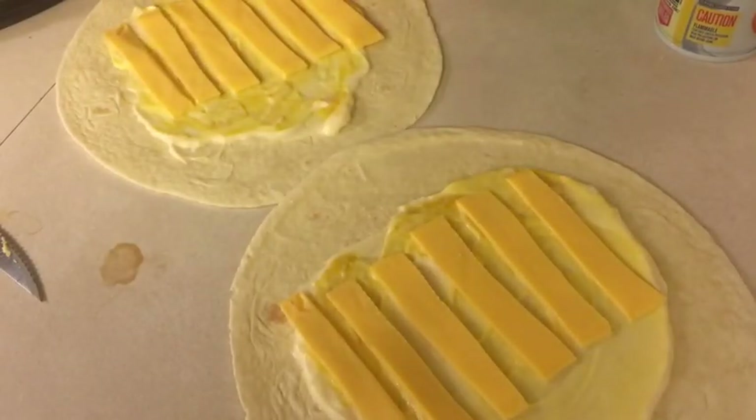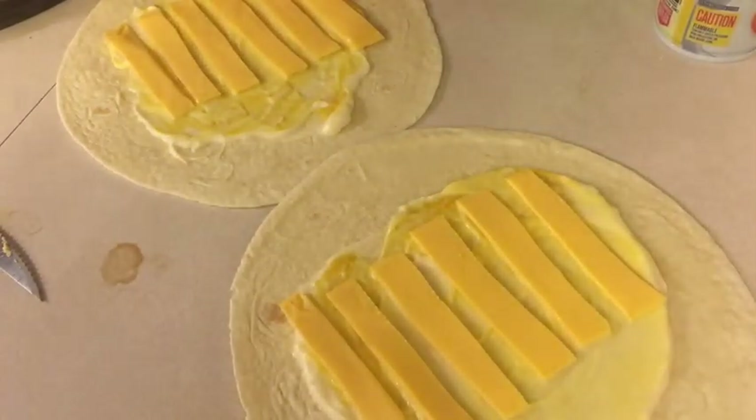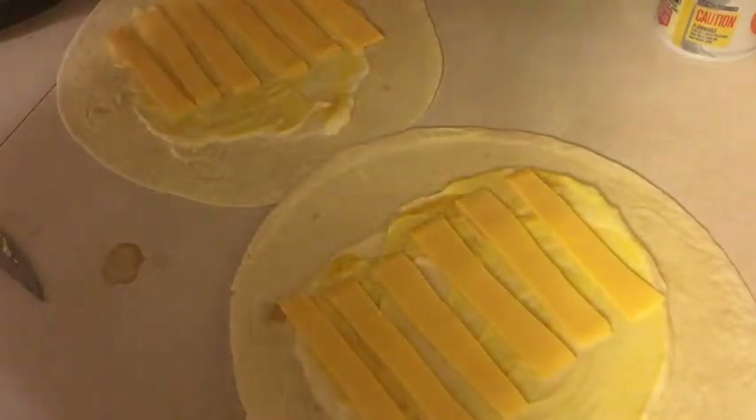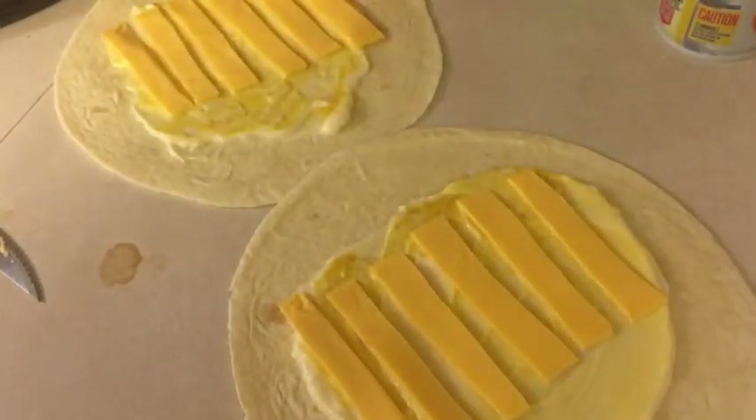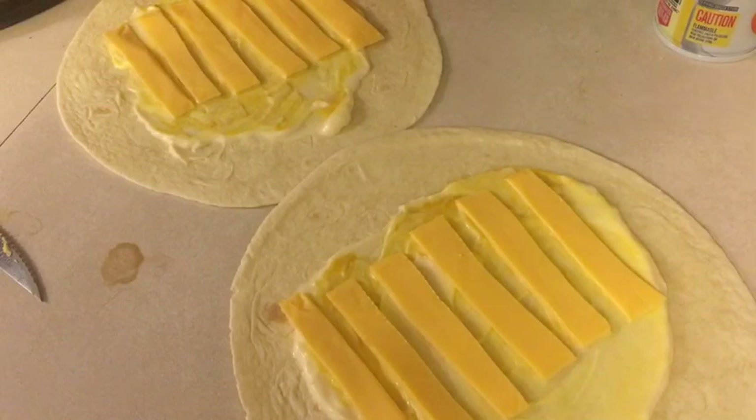I usually have my wraps with chips. It's Lay's barbecue — I have them in a container here. I pour them into a bowl to go with my wraps.